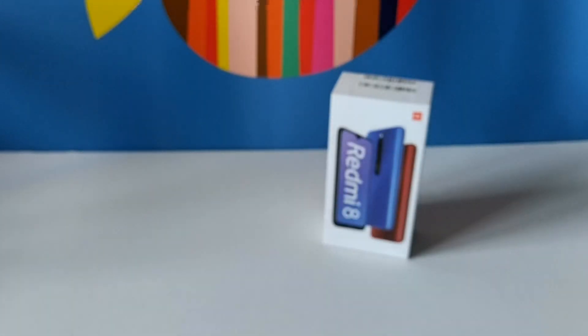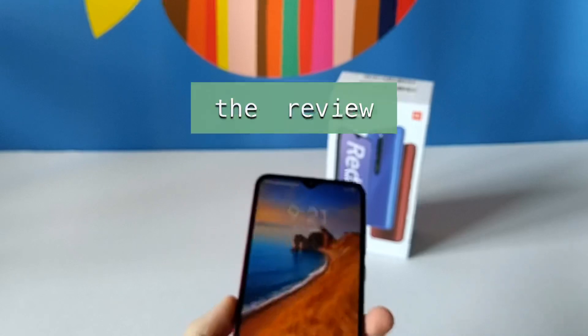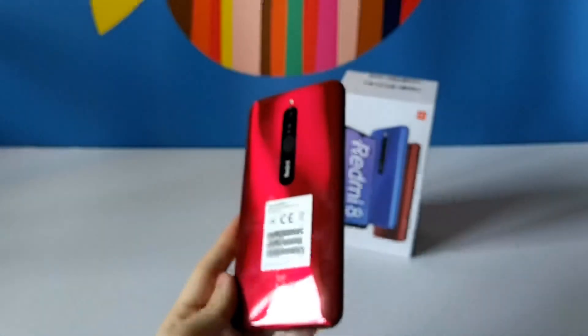That's about it for the box contents. Let's put this aside and look at the device. What seems nice about this finish are the reflections — you can see it has a lot of reflections.